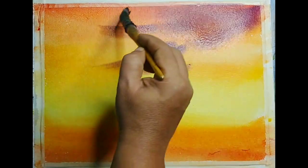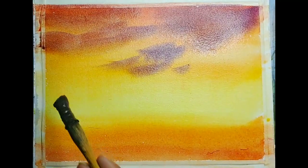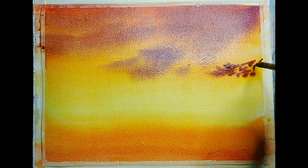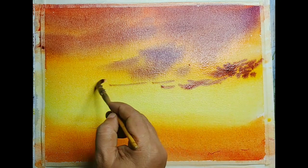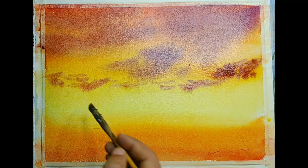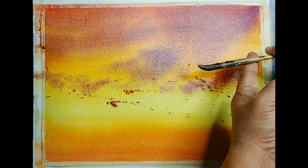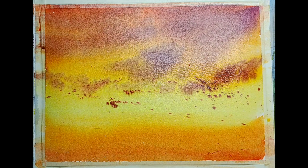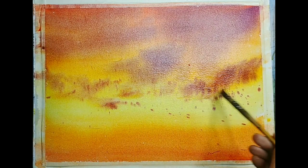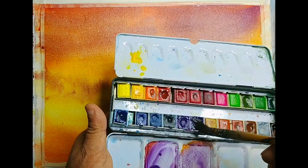I suggest you practice this kind of approach — start without much ideas, play with the wet-on-wet sky, and depending upon how it comes, take further actions. Now I am suggesting wet-on-wet clouds with darker pigments. Since the paper is still damp it will spread — the brushwork for the clouds will spread a bit and create reasonably suggestive clouds. Just be playful and let things happen by themselves; we just create the context and guide it a little.